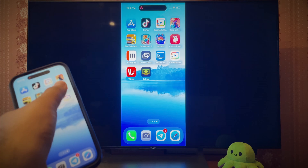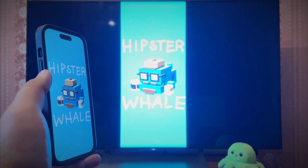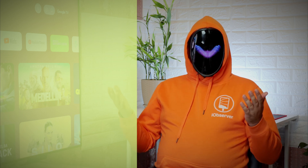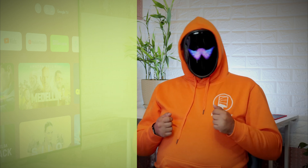By now, you should know how to screen share on iPhone to TV. No matter what kind of device you have, all it takes is the right app or an adapter. If you want to help me make more content, like the video, subscribe, and comment. Your questions will also be appreciated. See you next time.